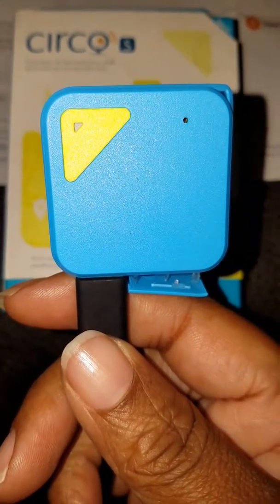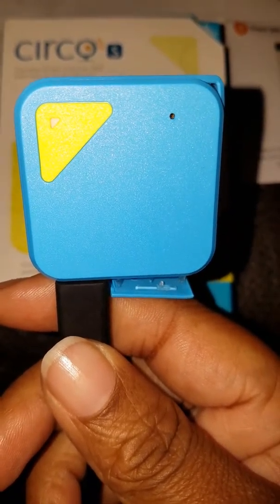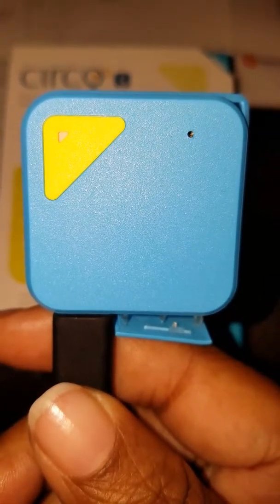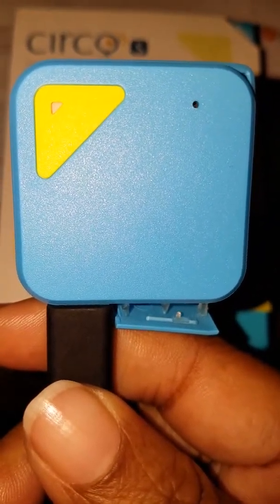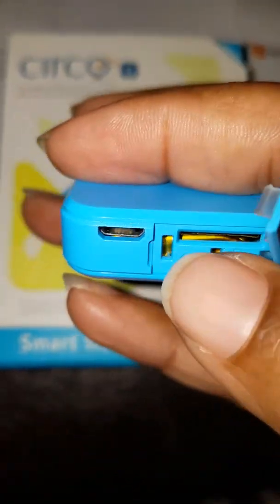Hello everyone, I wanted to do a short video on this tracker. Right now it's plugged into the charger — I want to show you how it looks when it's charging. You can see the lights blinking on and off. That lets you know the status; when you initially put the charger in it gives a little green light, and then they start blinking. Now I'm going to unplug it from the charger and give you some other details.